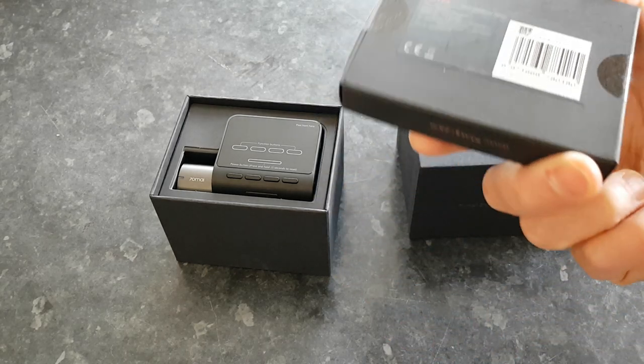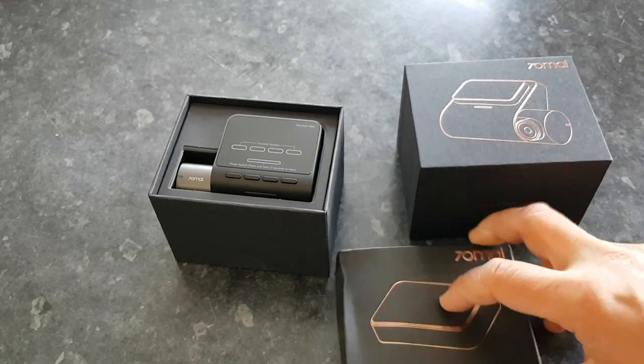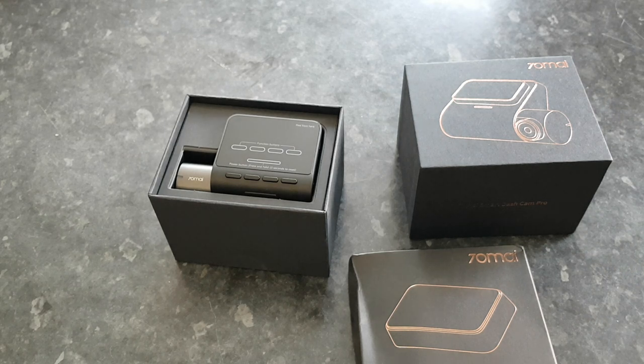It comes with this base which will let me mount it — it's a GPS mount holder. I think this comes separate. I'm going to give you all the links in the video, but go to coolsmartphone.com for the full review.